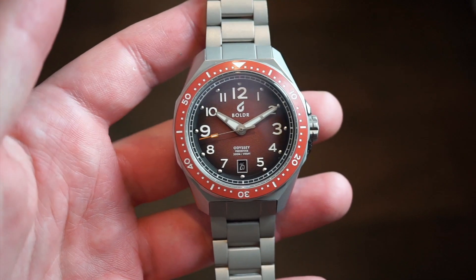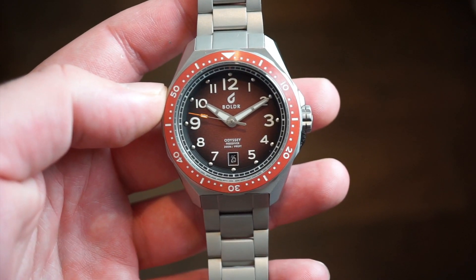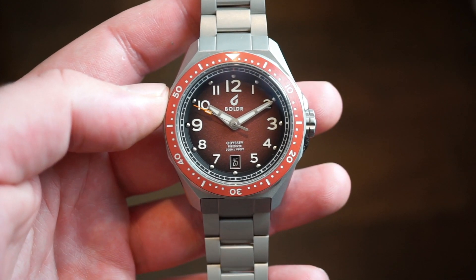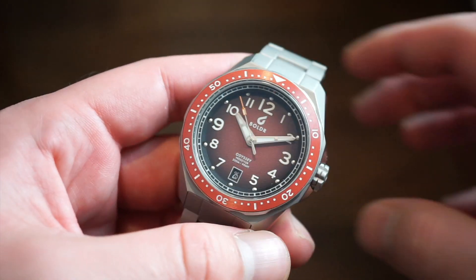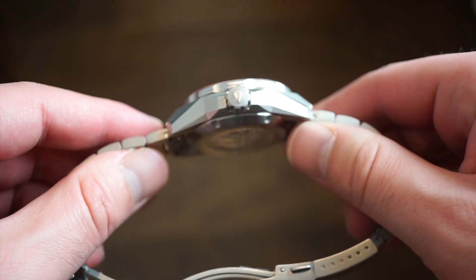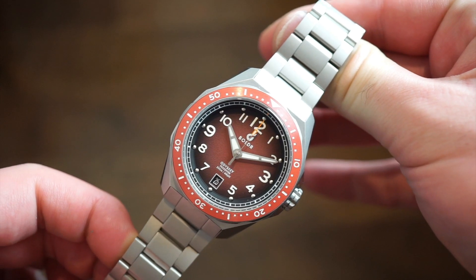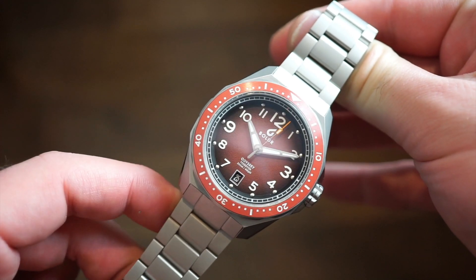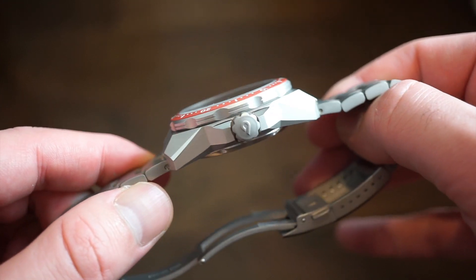You don't even feel the rotation of the rotor in this watch, which is really nice. This is a bi-directional rotor, but you just don't feel it — that's always a good thing with the 9015. By the way, this watch does have a sapphire crystal with anti-reflective coating, which of course at this price point you would expect.